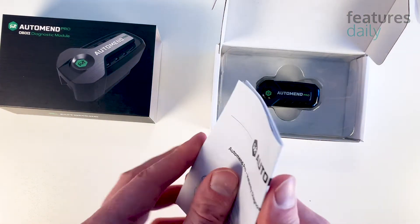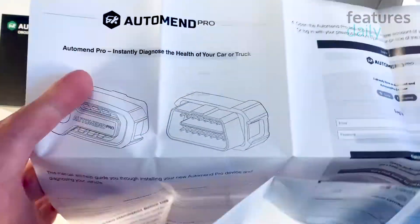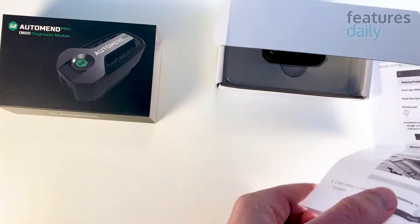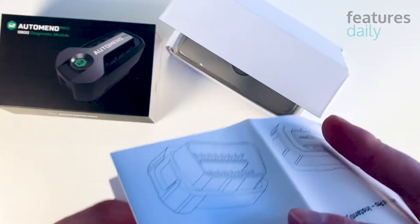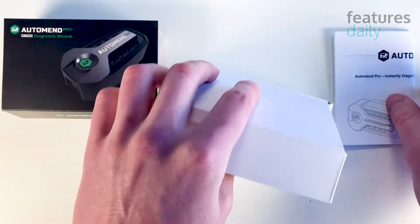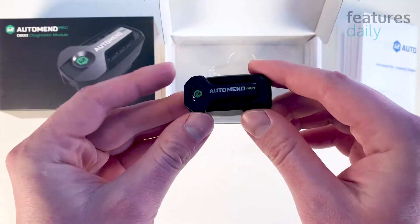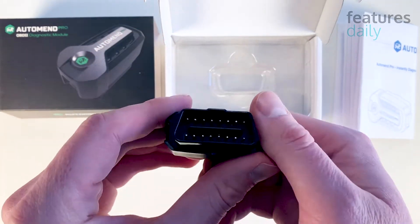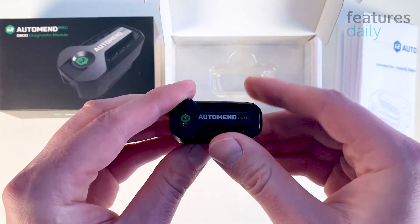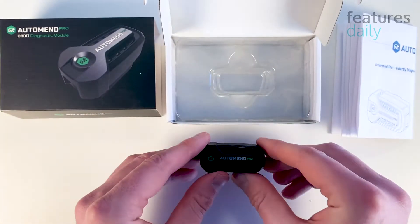The user's manual — and by the looks of it, a pretty detailed one. Let's put it aside and take a look at what's going on with the device. To be honest, there isn't much going on out here. It's basically an OBD2 connector that plugs into any vehicle made after 1996. I'm going to plug it into my 2018 Toyota and see whether it actually works.